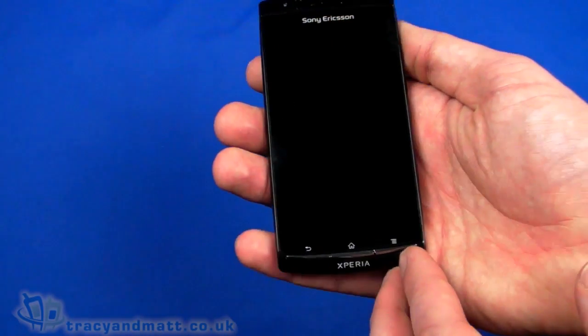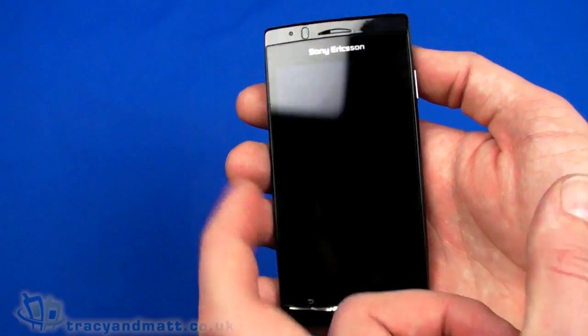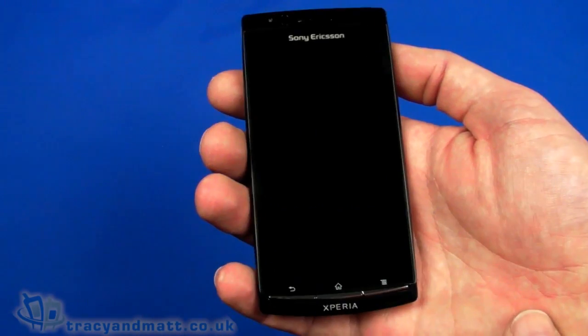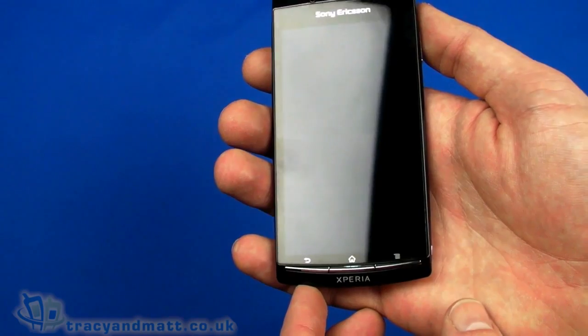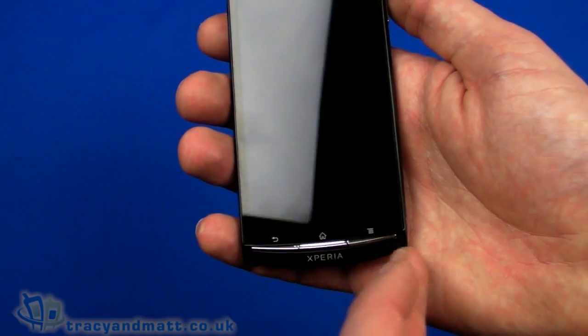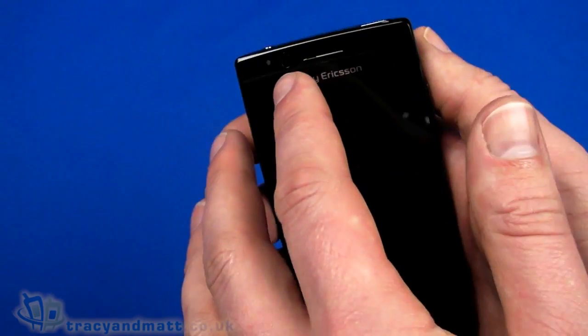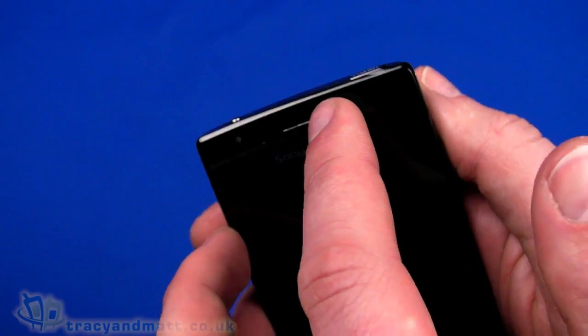So let's take a look around. On the front we have a 4.2 inch display, which is 480 by 854 pixels, so slightly wider than the standard 480x800, so that's pretty cool. Underneath we have three buttons: back, home, and the menu button. On top we have an ambient light sensor and a loudspeaker just on top too.